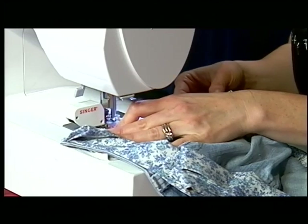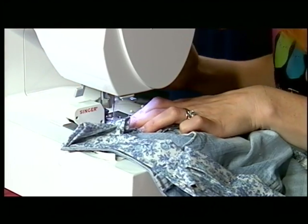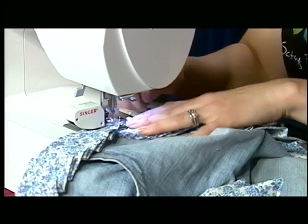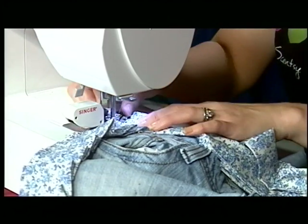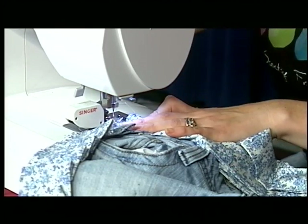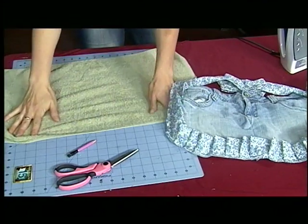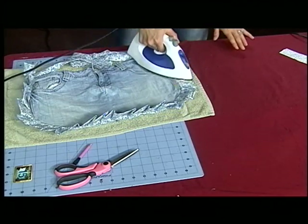It also helps to add a quarter inch on either side because then you're not going through the hard lump of the denim, you're just going through the thinner material. You just want to check your material as you go too. So you can just iron it down now.